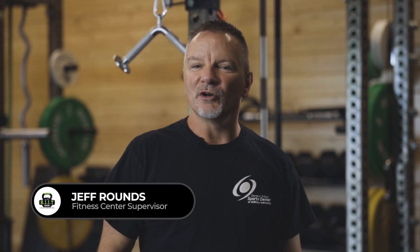Welcome to the new Hit Room here at The Disc. I'm Jeff Rounds, Fitness Center Supervisor. Today I'm going to talk to you about our rep power racks with the dual weight stack and the pulley system. I have Shannon here that will be demonstrating for us.